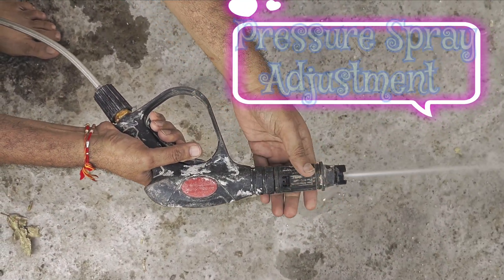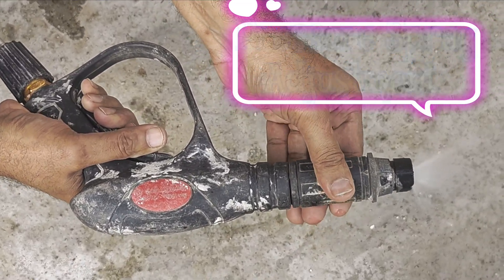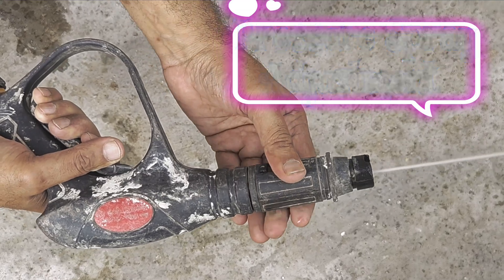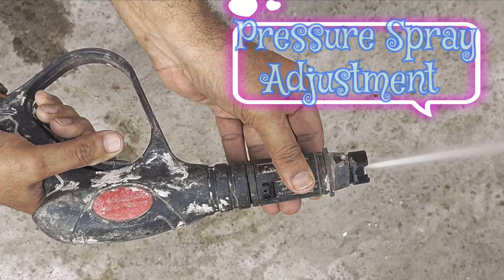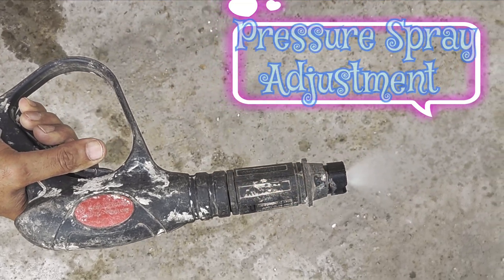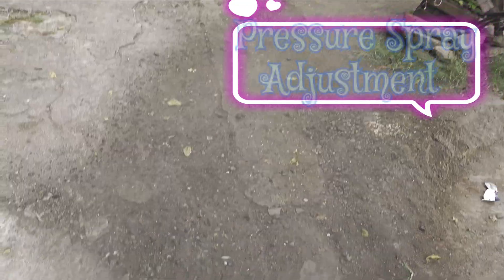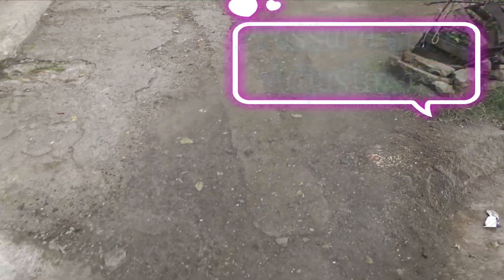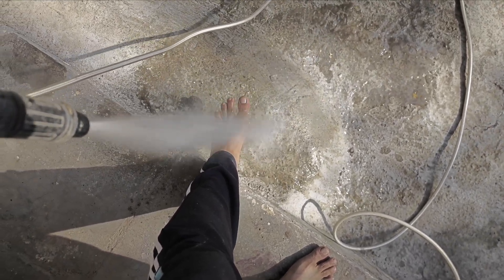I will now show spray adjustment. Clockwise rotation of the tip widens the spray, which is less damaging. Anti-clockwise rotation of the tip produces a concentrated spray, which is more damaging — never use this concentrated spray to clean solar panels as it can damage the panel sealing. You can use the concentrated spray above seven feet distance, as the damaging power drops with distance. See, I am spraying the wide spray on my leg and there is no harm to me.